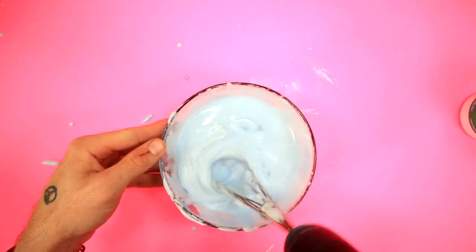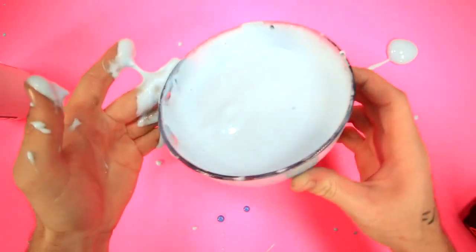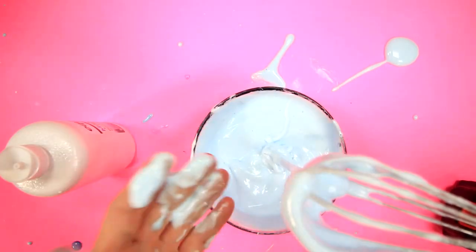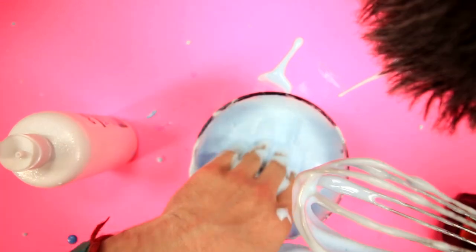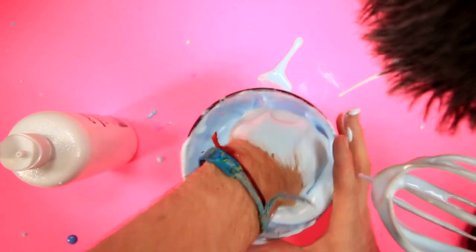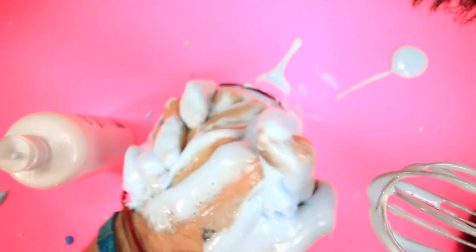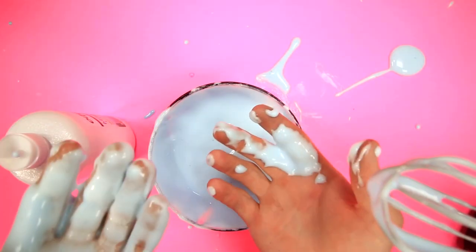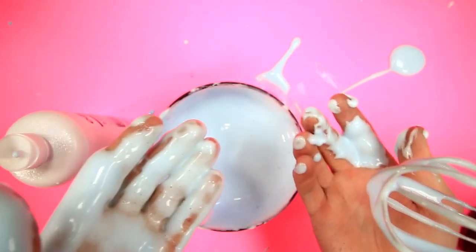This bowl's about to overflow. I don't understand what I'm doing wrong. It's a little bit more goopy. I decided I'm now an ASMR channel. Do you like that? Do you like that? Okay, I'm gonna say that this is good enough and I'm gonna try putting it in a bag so that I can put this baby in my shoe.